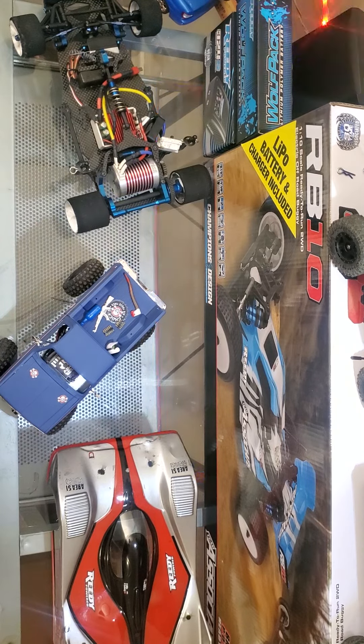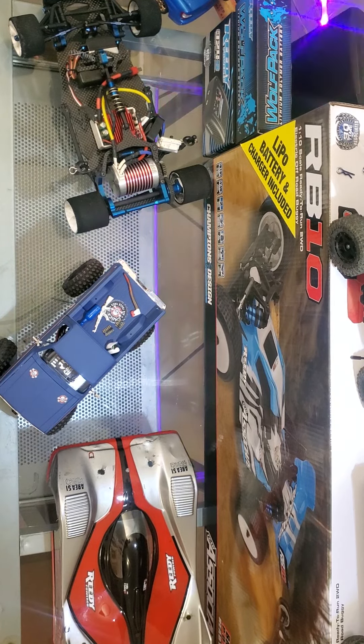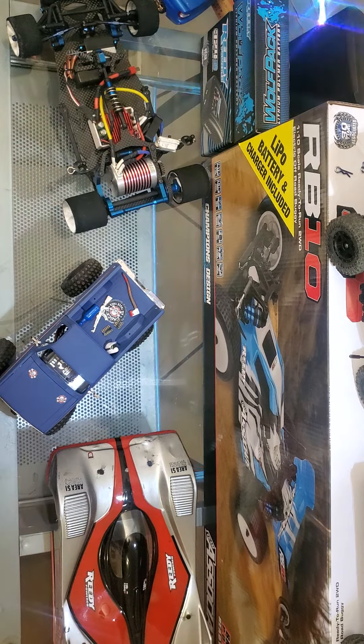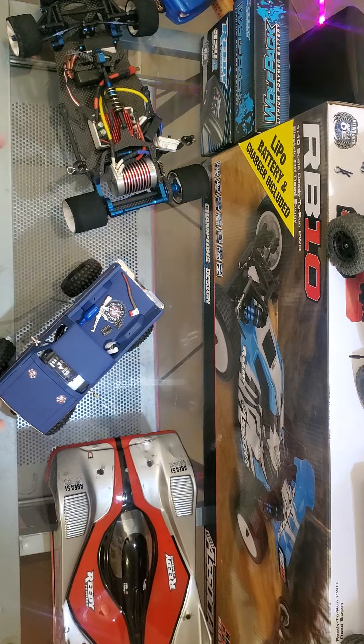Hey guys, Jordan Zarcy is back here with you today. I've been busy, but at the same time I've been busy doing some of this stuff too. An update on the Axial Truck here.